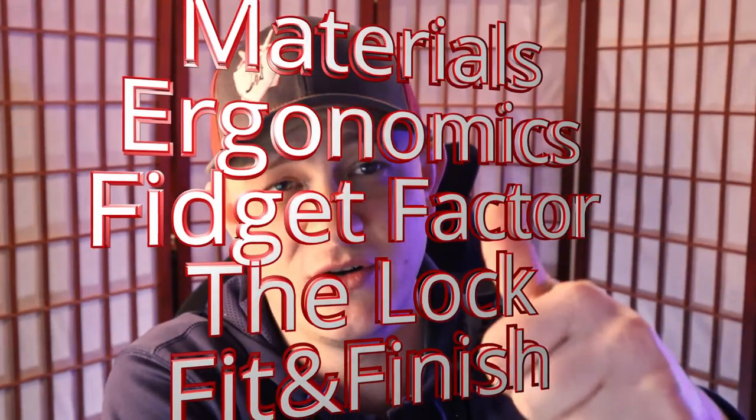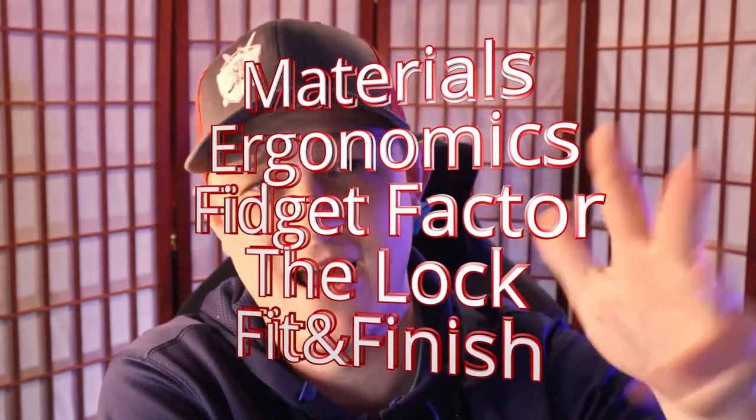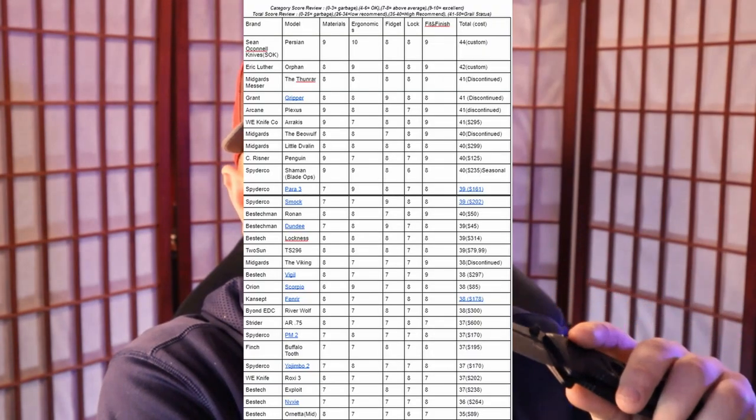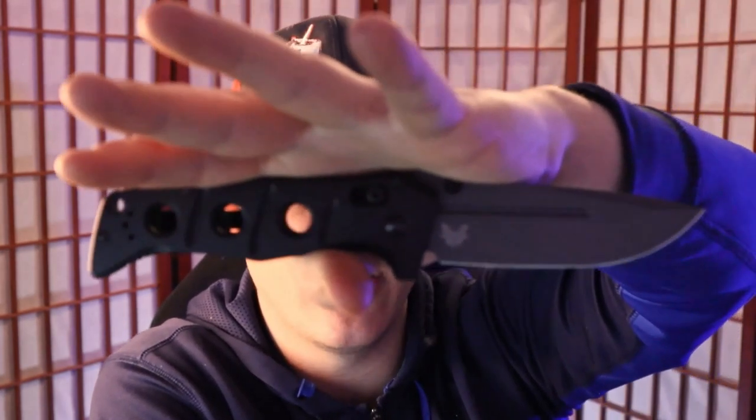Here's how it works. Grail or Garbage consists of five categories: materials, ergonomics, fidget factor, the lock, and finally fit and finish. Each of those categories is worth a max of 10 points. And by the time we're done ranking them categorically, we'll do a tiny bit of math, add up the scores and place it on our leaderboard. Once we do, we'll finally know — is the Benchmade Adamas a Grail or is it garbage?